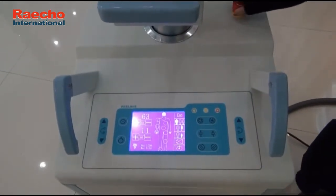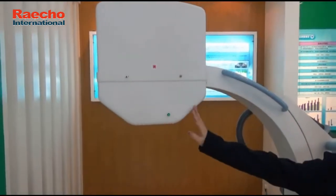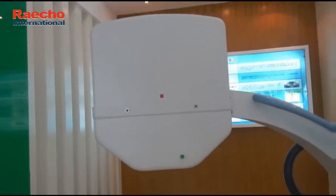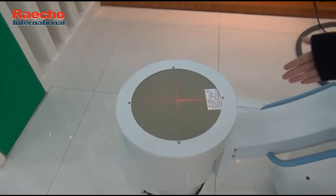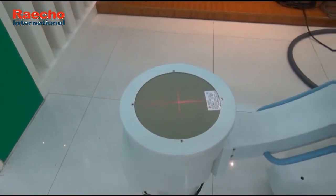In addition, there is an infrared position lamp on the tube, which helps the doctor determine the position during fluoroscopy or photography. After it is opened, the light will remain on for 30 seconds and then automatically turn off. If necessary, it can be used many times.